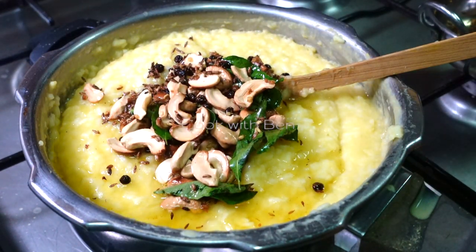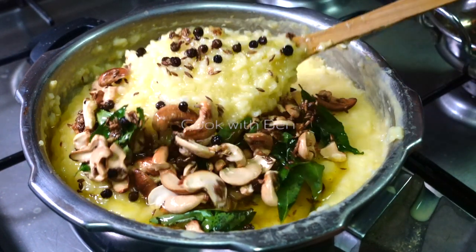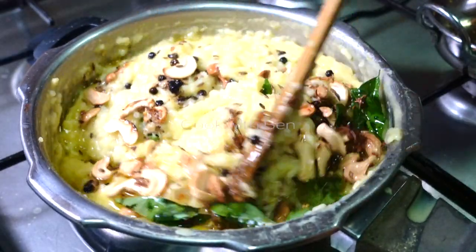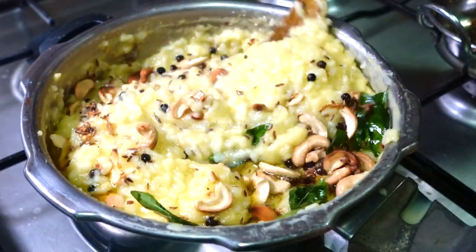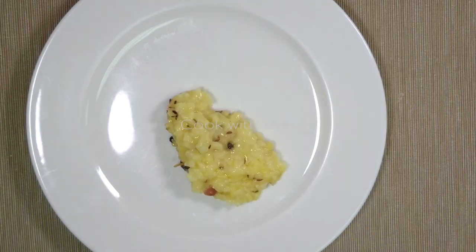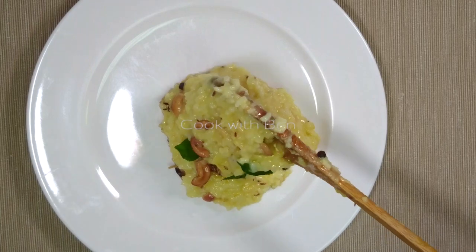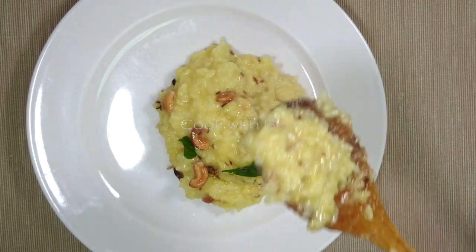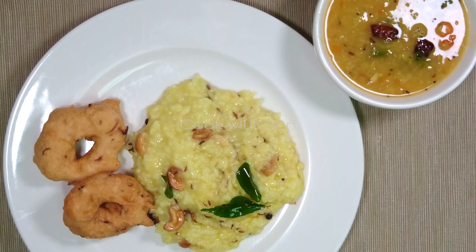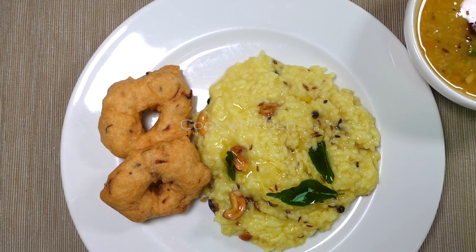It is very creamy and thick when it is ready. It is very easy to eat. You can see the video in the description. If you like this video, please like, share, and subscribe to our channel. Thank you!